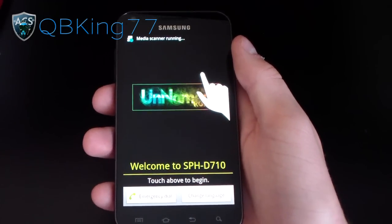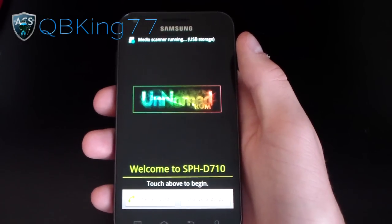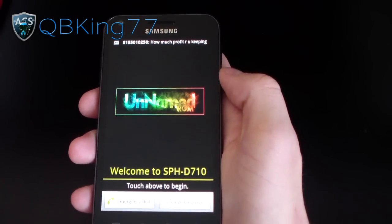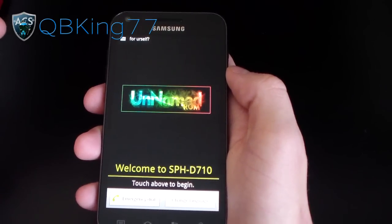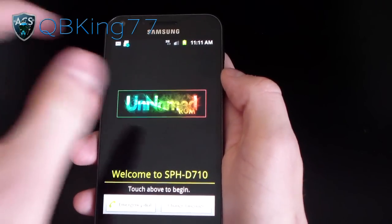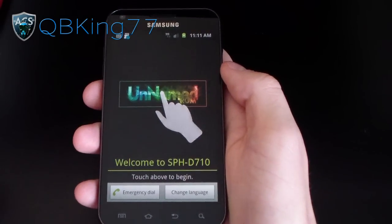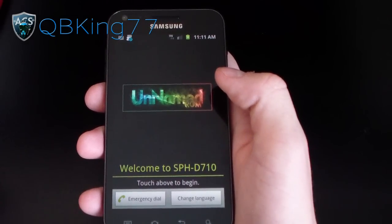QBKing77 here again, here to do a review video on the Unnamed ROM, as you can see right there — Unnamed ROM, which is very cool. It takes you to the startup screen. I actually just installed it and just booted up. As you can see, he replaced the Android guy with Unnamed ROM. I haven't seen that before. That's a pretty cool added feature. I like that a lot. Nice work.